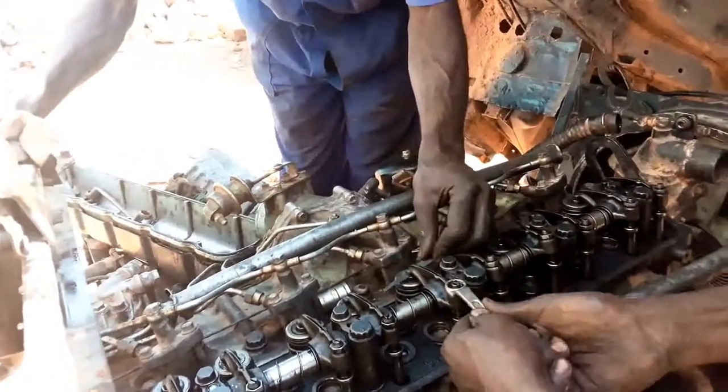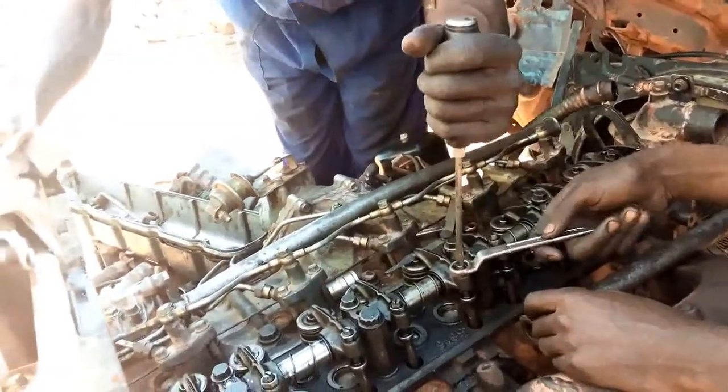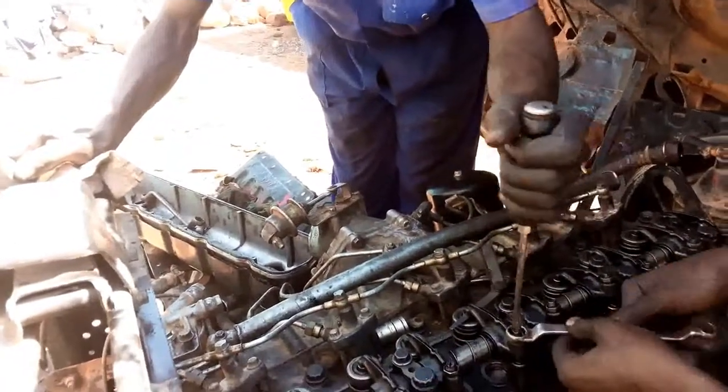Keep in mind that while we are going to adjust those valves, first turn the flywheel one complete turn — this means a turn of 360 degrees. It is understandable that the mark will come to 1-6 again, then adjust the remaining valves.